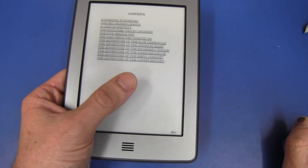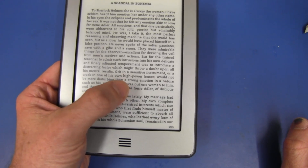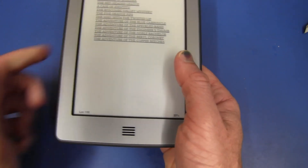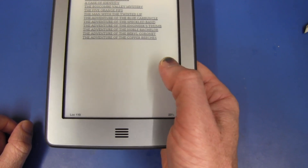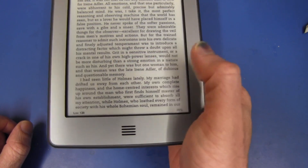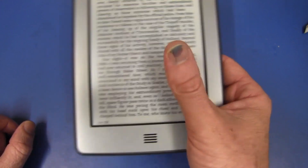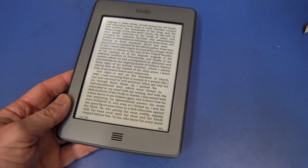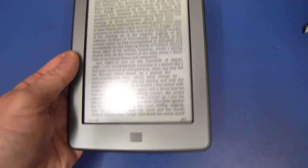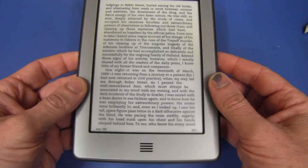Can we read a book single-handedly? You click anywhere in the center to go to the next page. On the left-hand side, clicking goes back a page; on the right-hand side, clicking goes forward. You can also swipe to go back, no problem. You can actually hold this thing in one hand and use it. I actually prefer it to the Kindle's side buttons — the touch is just much better, more versatile.